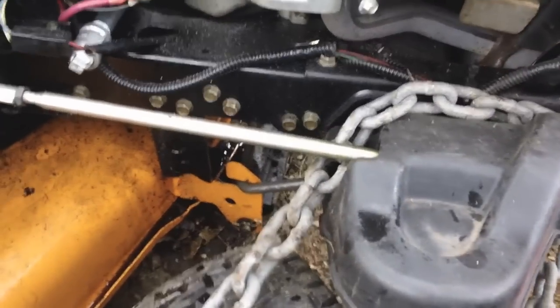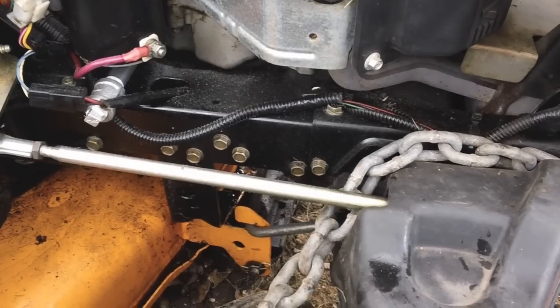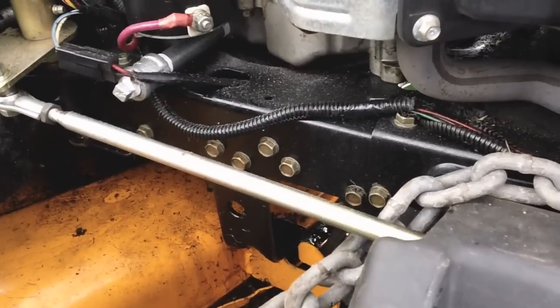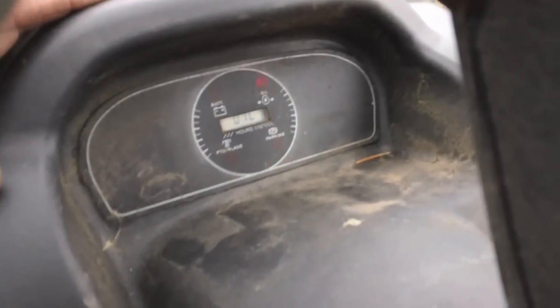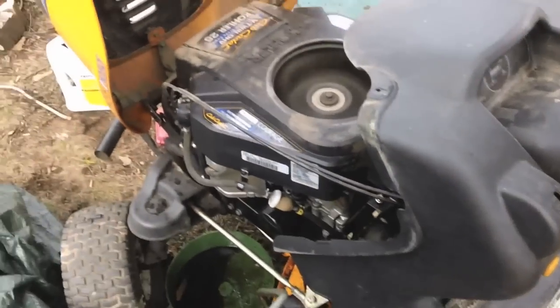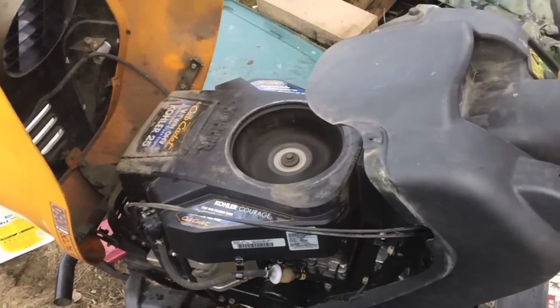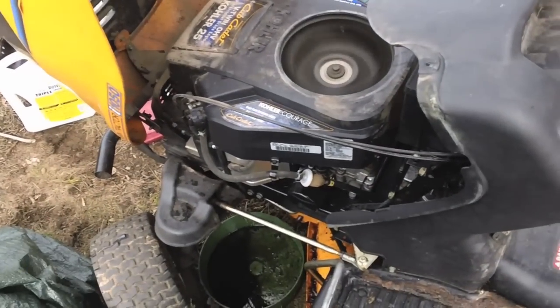Alright, we got it running. I can see the oil leaking — pipes are coming off. No low oil pressure, so that's good. 550 hours. I've got to go find the key so I can move it to wash the rest of the oil residue off.